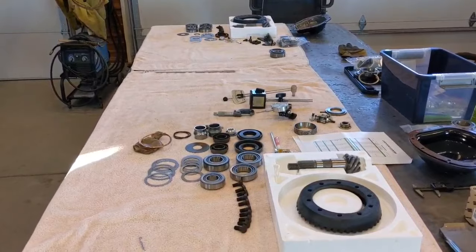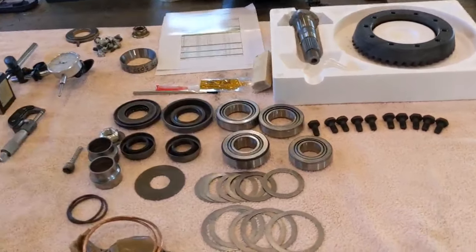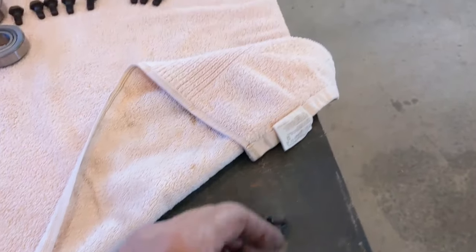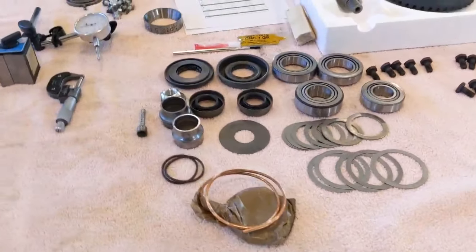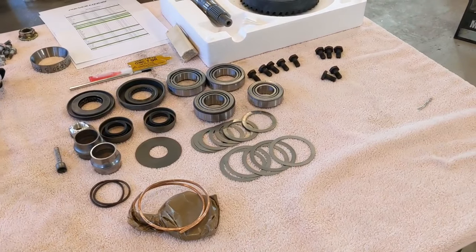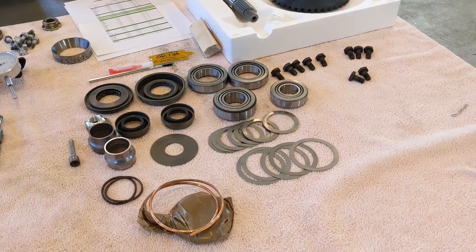I always like a good, clean work environment when setting up gears. I set a couple of shop towels down — it gives great contrast so if I need to find something, parts stick out. A clean workspace, I think, is key to a good, successful gear setup. Same thing on the backside — we're already ready for the Dana 44 to come out and have a good workspace. Believe me, it gets messy in a hurry.